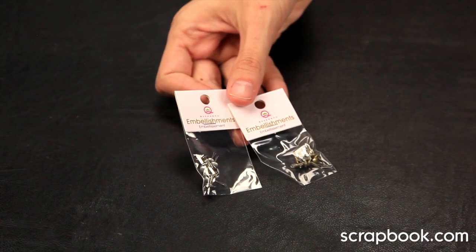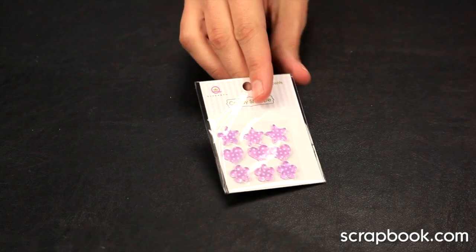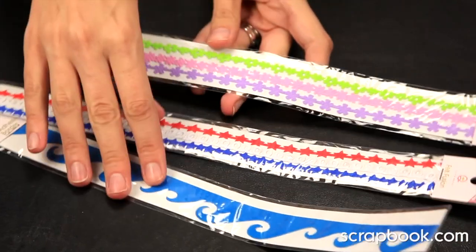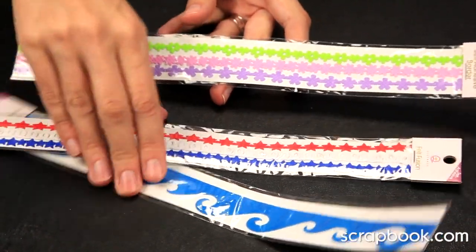You also get 12 each of gold and silver brads, 9 candy shop ice accents, and 7 of the felt fusion borders — 3 in this pack, 3 in this one, and then this large wave piece.